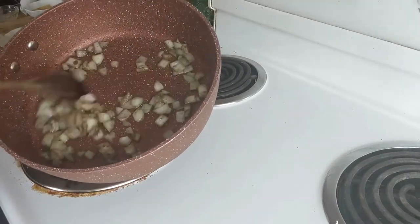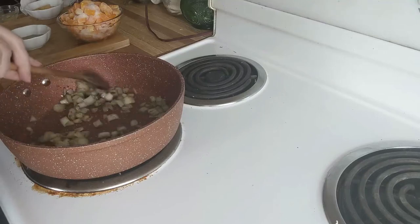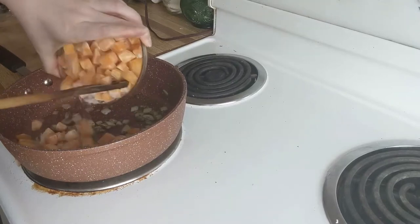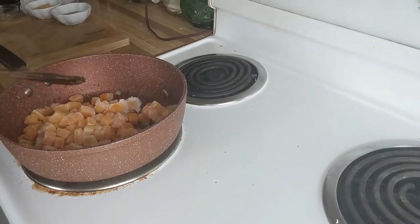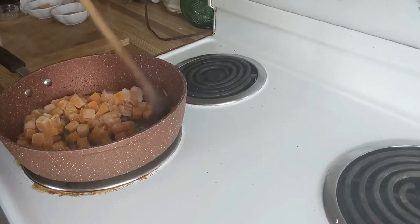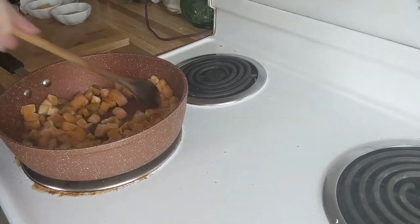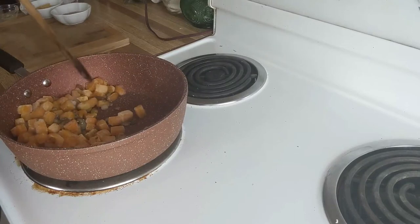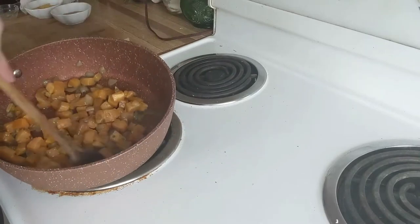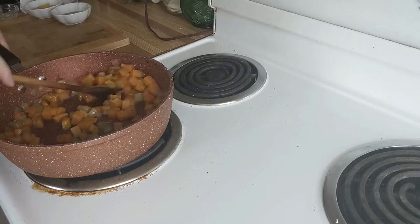Look at that — they turn green from the sage. It is so pretty to watch. I love the color that sage turns everything. Now put in your frozen squash because we have to thaw this out. Break everything apart, and just make sure not to burn it while it's de-thawing and soaking in all the delicious seasonings and spices.